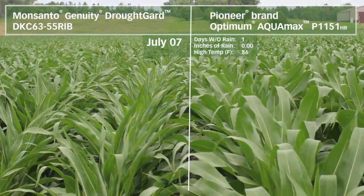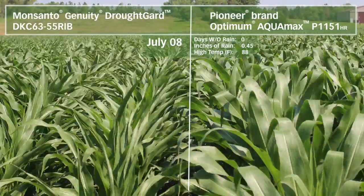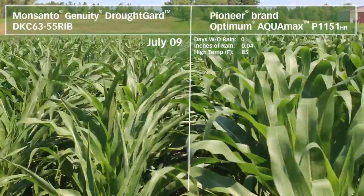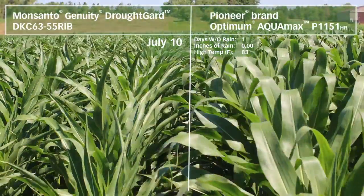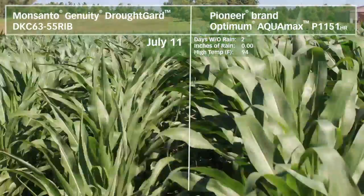The Optimum Aquamax products use an alternative version of water-saving mechanisms, including stomatal aperture control — basically closing the stomates — preventing water loss at as rapid a rate. This allows the leaves to maintain their photosynthetic capacity because they're still exposed, still capturing sunlight.